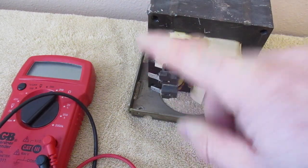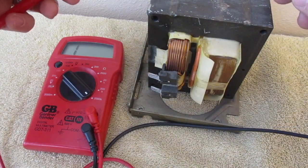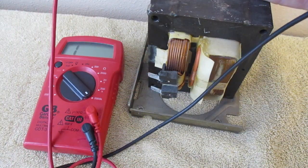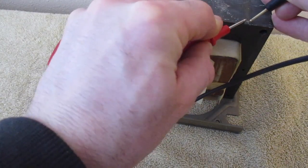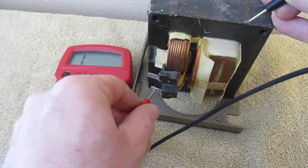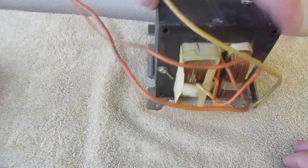From there, what we need to do is test to make sure that there's not a short from here to the frame. I'm going to turn this up to 2000 mega ohms. I need to find a spot on here where there's bare metal so I can test this. I found a weld right here. I'm going to touch that to this terminal and I'm getting no reading, and then same thing here — nothing. So the primary is not shorting out to the main block.